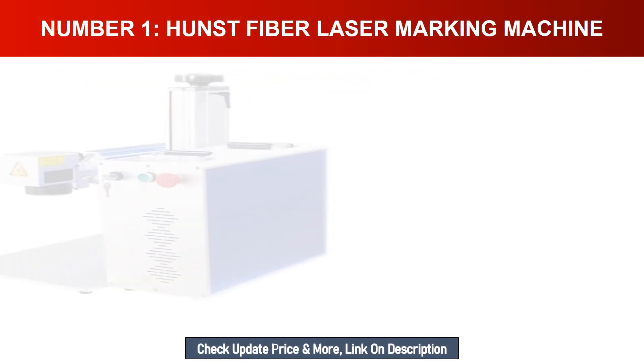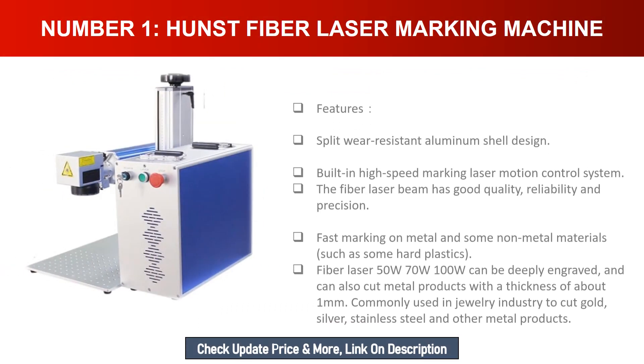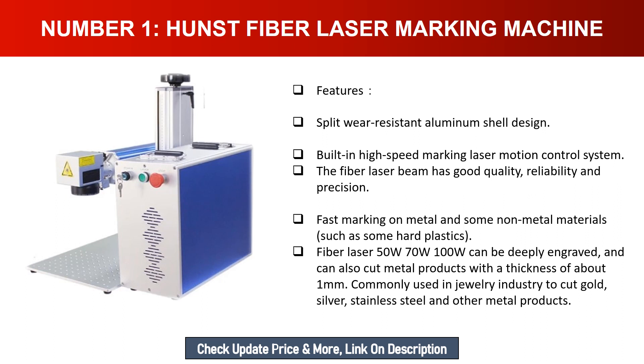Number one: Hunst fiber laser marking machine. Features a split wear-resistant aluminum shell design with a built-in high-speed marking laser motion control system. The fiber laser beam has good quality, reliability, and precision for fast marking on metal and some non-metal materials such as hard plastics. The 50W, 70W, and 100W models can deeply engrave and cut metal products up to about one millimeter thickness, commonly used in the jewelry industry to cut gold, silver, stainless steel, and other metals.